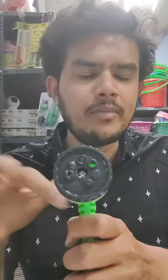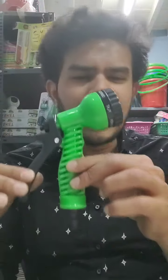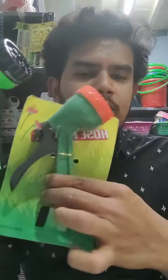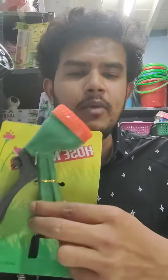It is very compact. You can use a nozzle with this product. If you look at this hose, it is a well-designed product. You can see the hose clearly here.